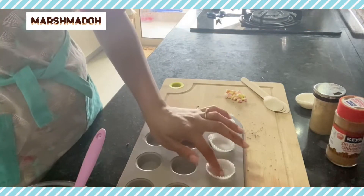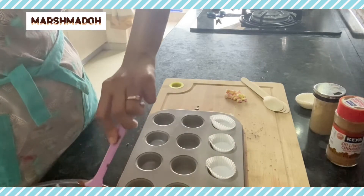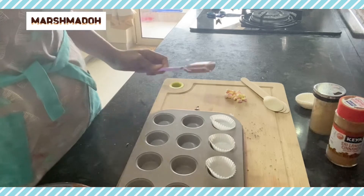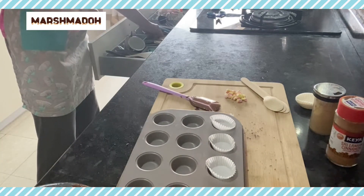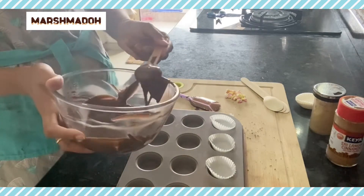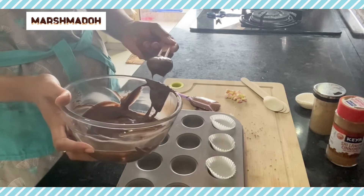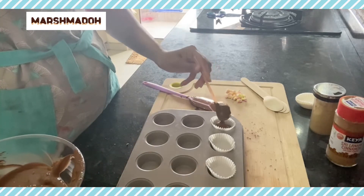I like to use my mini cupcake molds and these are some mini cupcake liners — they're easy. If you don't have them you can just pour the chocolate directly. I have this cute little spoon that is perfect; just one spoon each is sufficient.